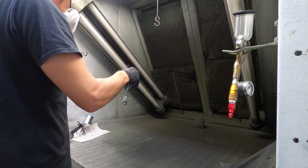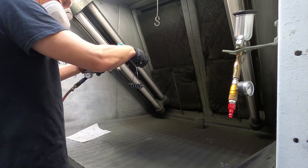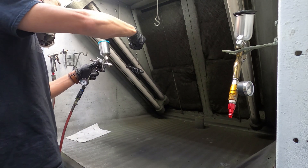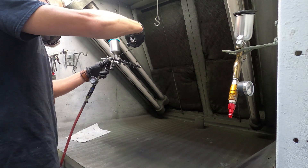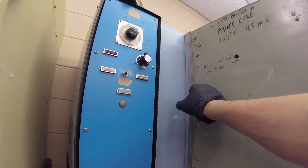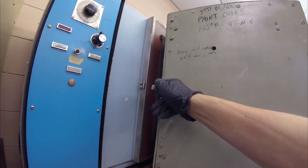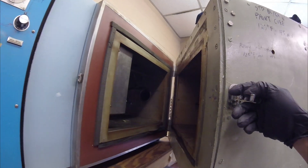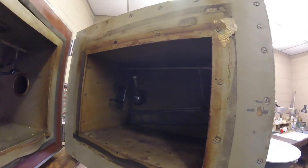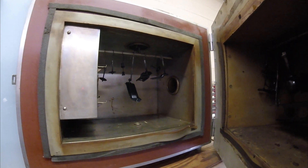I also had a couple of small aluminum knobs that I decided to try this coating on. Once everything is sprayed, you have to give it about 30 minutes of flash time. Then you're ready to bake. This coating required one hour at 300 degrees Fahrenheit. I used this industrial oven, and here's a whole bunch of little and bigger parts that I sprayed.